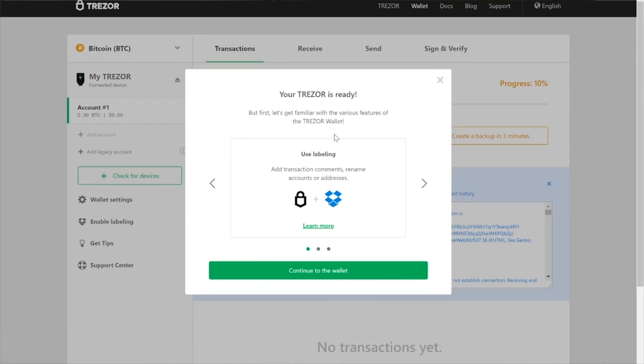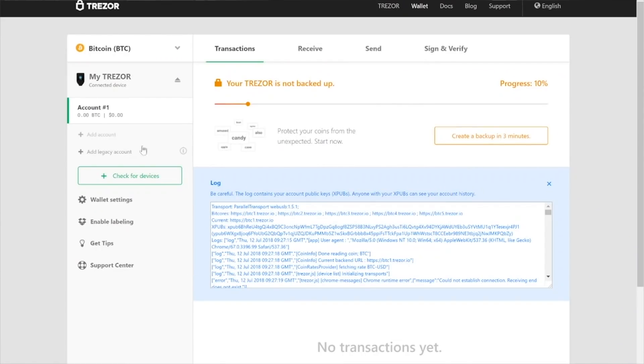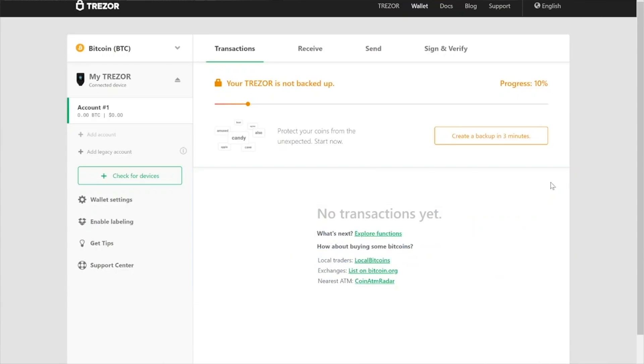You want to make sure you're clicking the 'create a new wallet' button. I've heard of scams where eBay sellers will ask you to restore a wallet — that's a scam. If you're using this for the first time, create a new wallet and you're ready to go. You can click continue and you're actually ready to send or receive cryptocurrencies. But at this point it's not backed up, and if you ever lose your device, that means it's game over — your coins are all gone, there's no way to recover them.